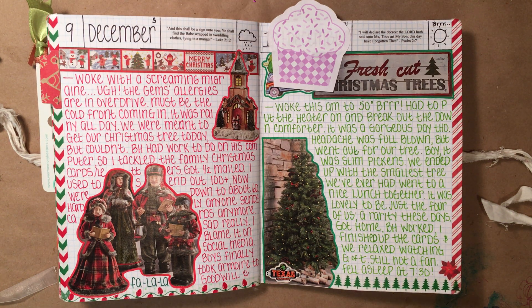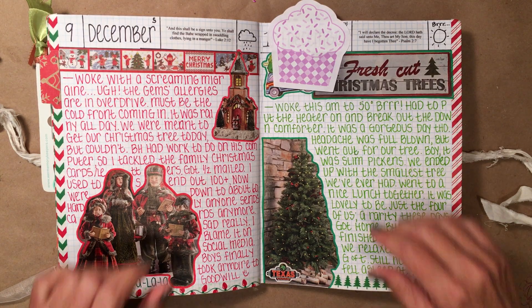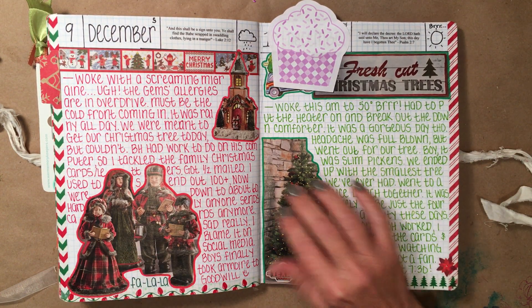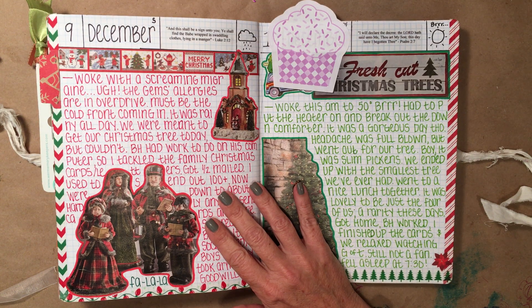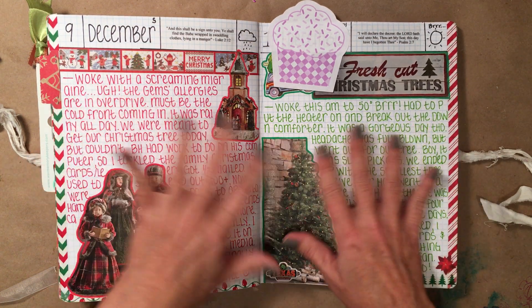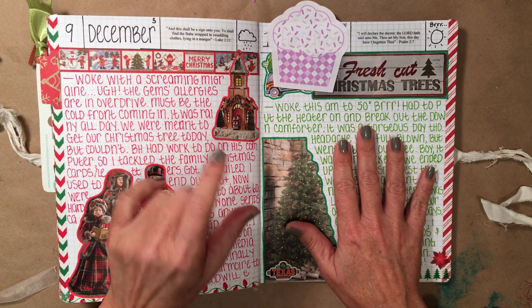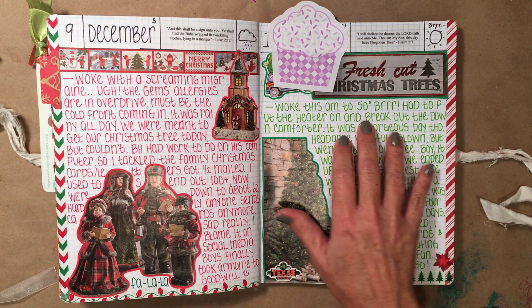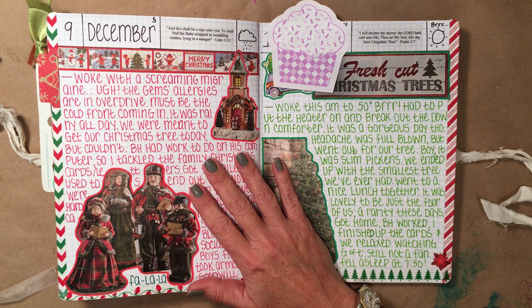Hey there, it's Elizabeth and welcome back to another flip through. I do believe this is flip through number 113 already. This is December of 2017 and this is the ending of my third year doing the Hobonichi. So let's get started, shall we?